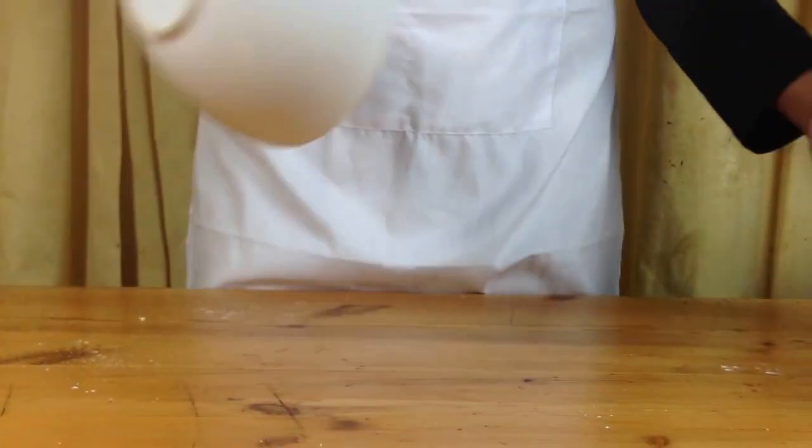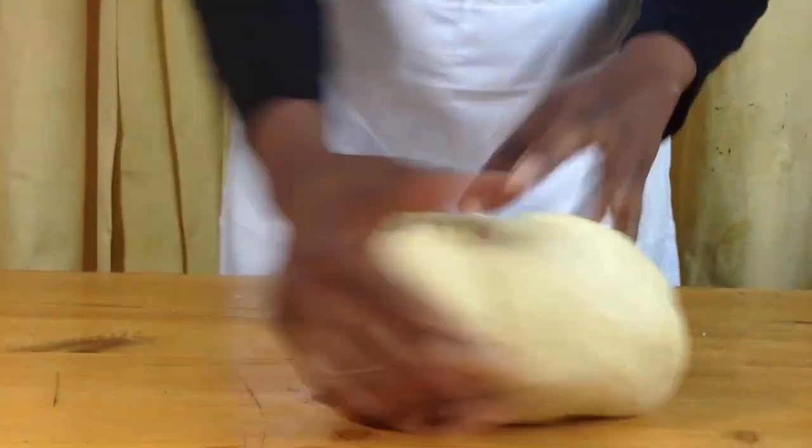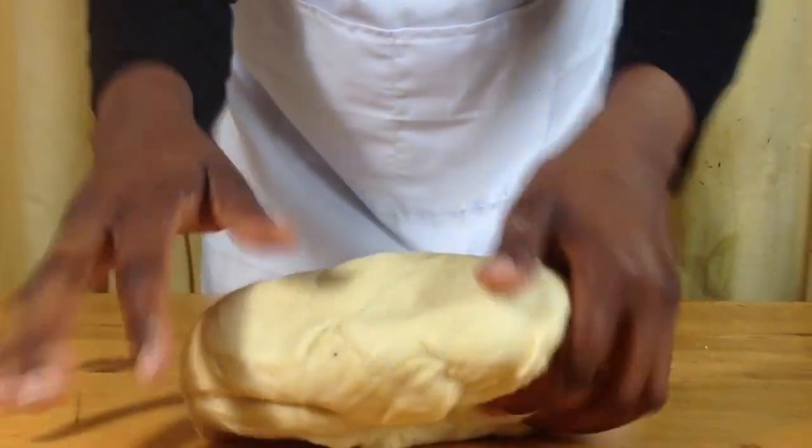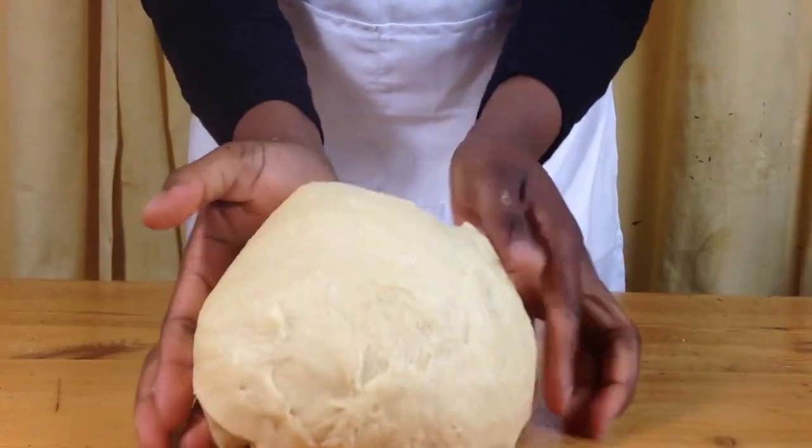When it's reached this consistency, put some vegetable oil onto your work surface. Put your dough onto the work surface and then start kneading. Keep on kneading until your dough is nice and smooth.